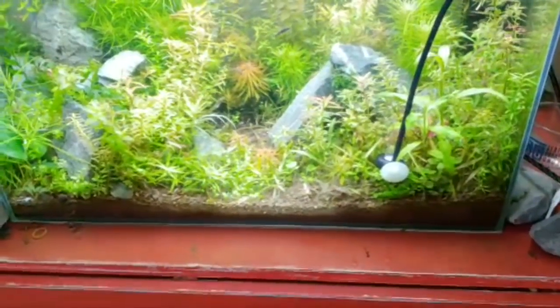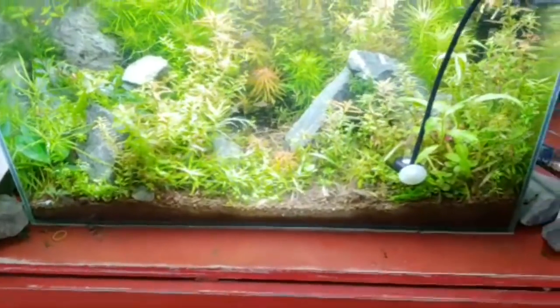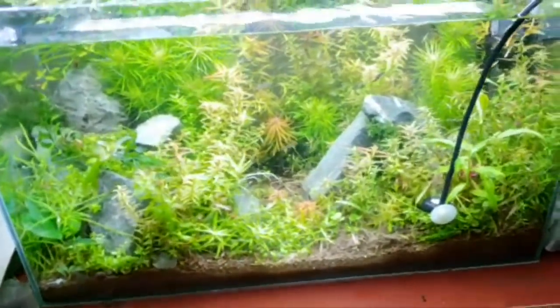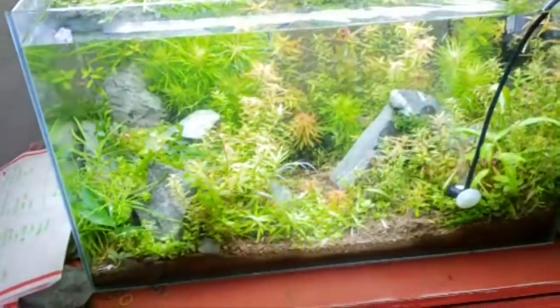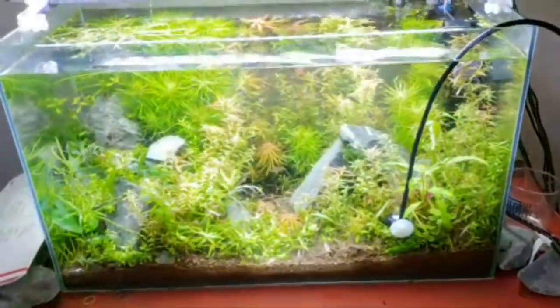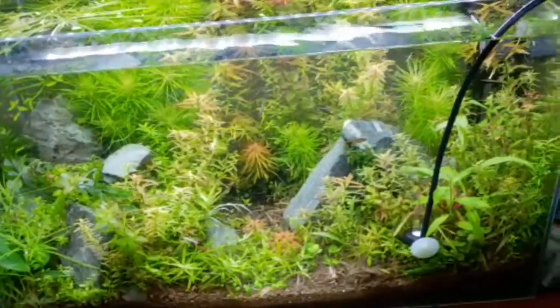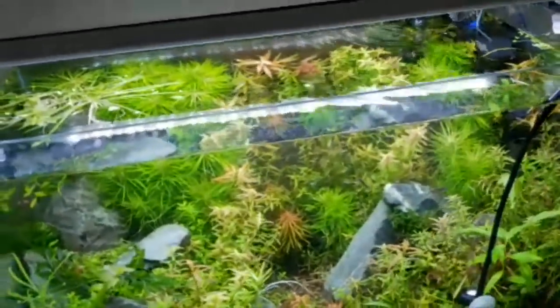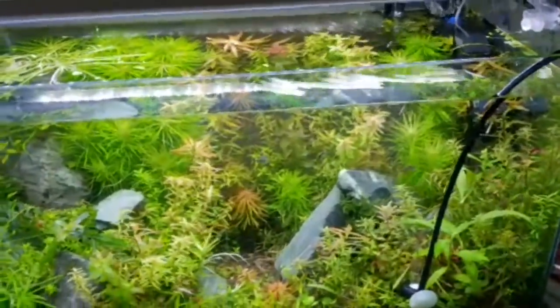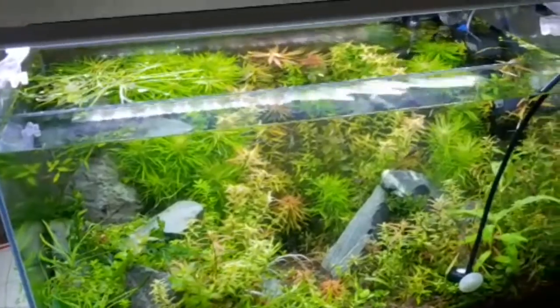What do you feed corydoras cats after hatching? Egg yolks from boiled eggs work. Infusoria works really well — just put some cabbage or broccoli, boil it, then get some tank water, screw a top on, poke a couple of holes in it, put it on the windowsill, and let it turn into green water. Any algae green water is awesome for fry.